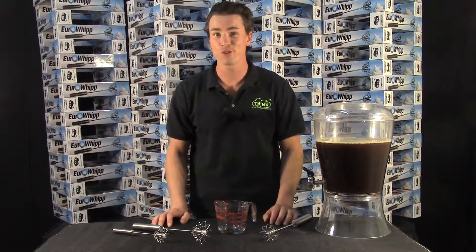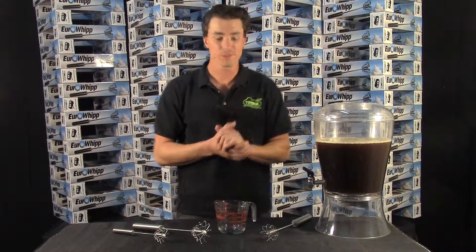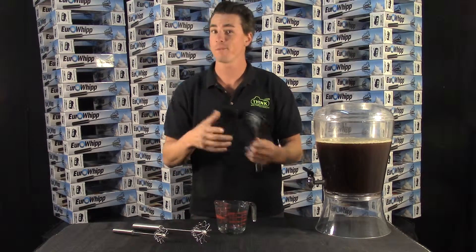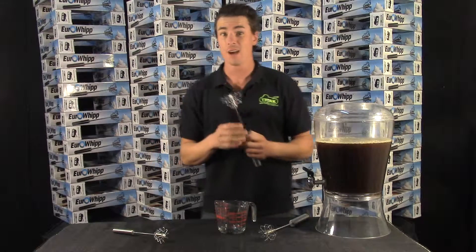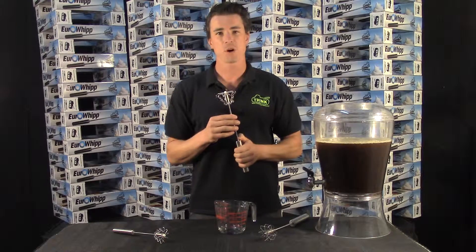Hi there. This is RJ Williams Jr. again with a brand new development in EuroWhip news. This is the old EuroWhip with a stainless steel tip. It might scratch your cookware, your Teflon. We came up with a new composite that allows you to use this on all of your pots and pans up to 500 degrees, which is way more than you need. So the safety margin is great.